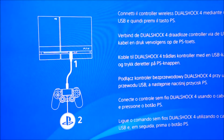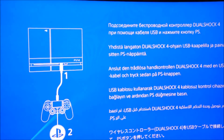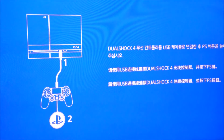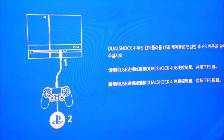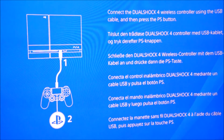The PS4 will display its setup screen cycling through languages. When English appears, connect and press the PS logo on the controller to proceed through the initial setup.